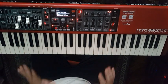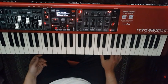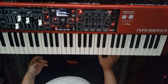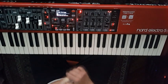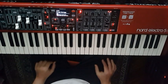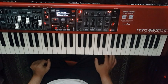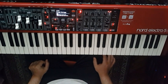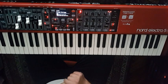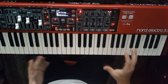Nord has unified the Electro 5 line in three models, as before there were 61 keys, 73 keys, and 73 keys with weighted action. The difference is that now all three have the same memory — the three are exactly the same. The only thing that changes is the number of keys and, therefore, the weight of the keyboard.